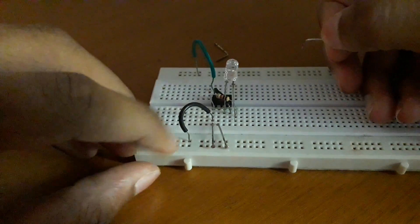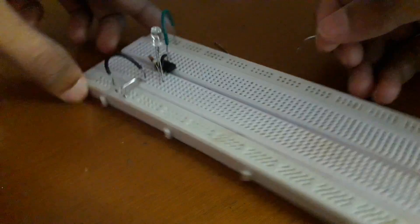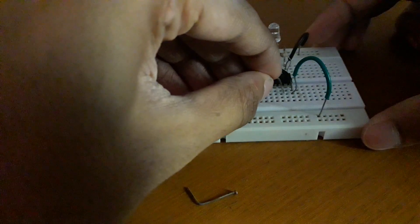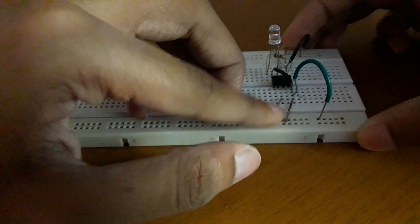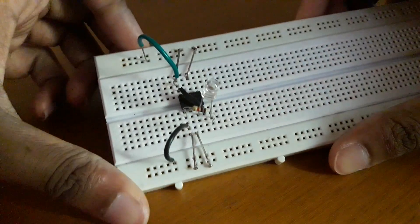Now connect the touch plates. You have to connect touch plates from pin 1 and pin 2 of the IC, and from pin 8 and pin 6 of the IC.